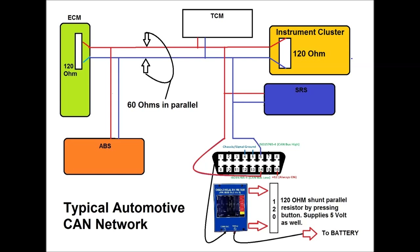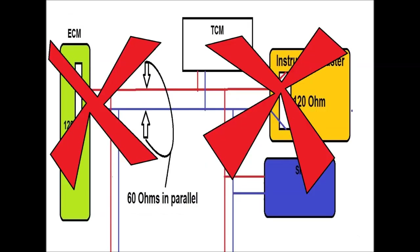The ECM normally carries the other 120-ohm resistor. If you lose these resistors, you often have no communication. Measuring across pins 6 and 14, you're not going to see 60 ohms — you might see 120 ohms, or you might see infinite, meaning you've lost both resistors. You may also see zero, which means the CAN network is shorted — the two wires are shorted — and then you're not going to have communication.